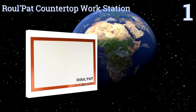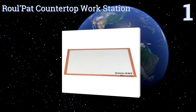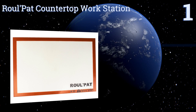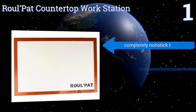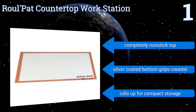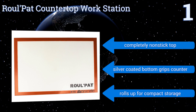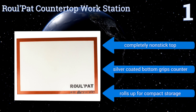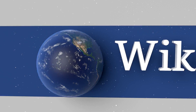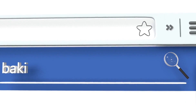Coming in at number one on our list, easily bake even the stickiest bread doughs on the French-made Roul'Pat countertop workstation. Created from silicone and fiberglass, it can tolerate temperatures of up to 480 degrees Fahrenheit. It's ideal for rolling, chopping, kneading, and more. It has a completely non-stick top and a silver-coated bottom that grips your counter. It rolls up for compact storage.